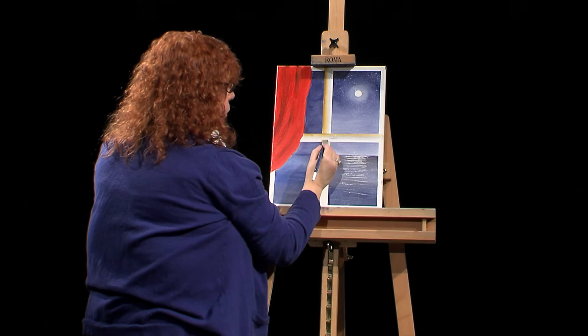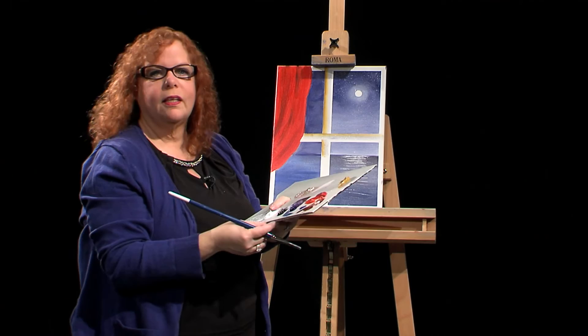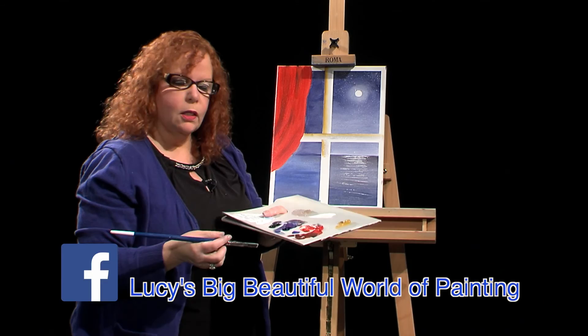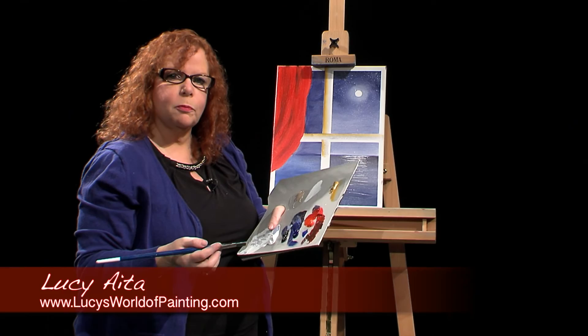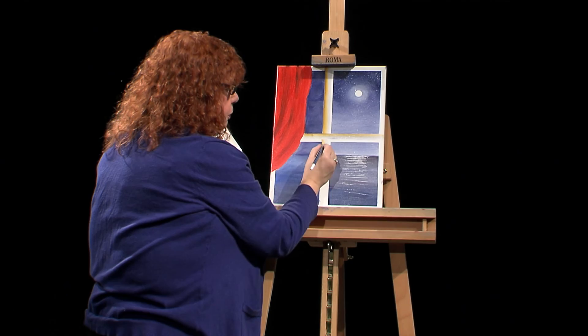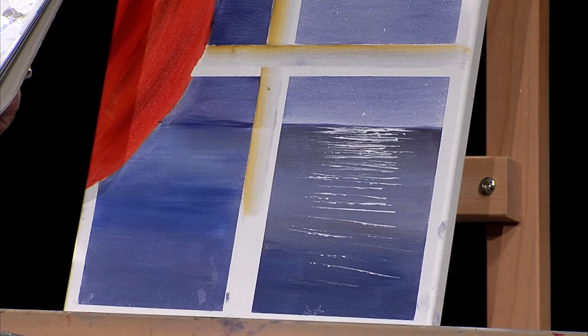I'd like to thank you for tuning in today, and I hope you'll try this at home. If you have any questions, feel free to contact me on Facebook at Lucy's Big Beautiful World of Painting, or at my site lucysworldofpainting.com. I hope to hear from you and I hope you'll send me some pictures. If you follow these little procedures, you'll make a beautiful painting and you'll have your own ideas of what you can add. Thanks for tuning in, and I hope you'll come back to see more of my shows.